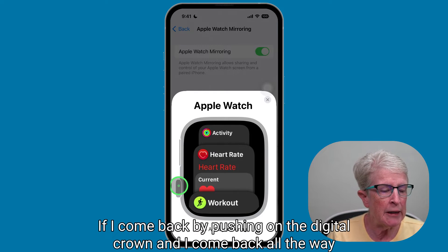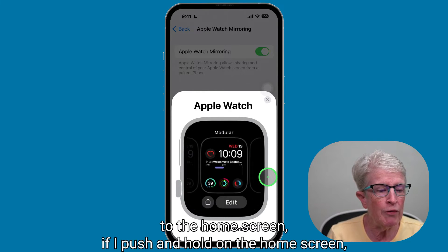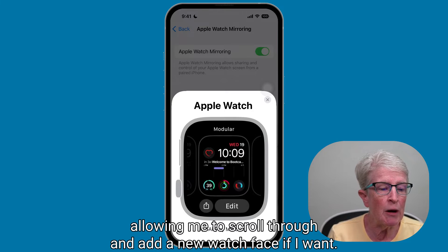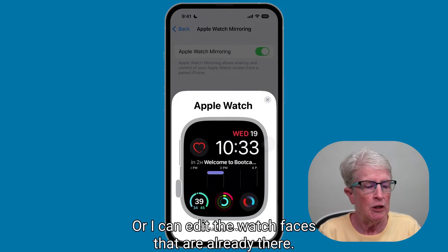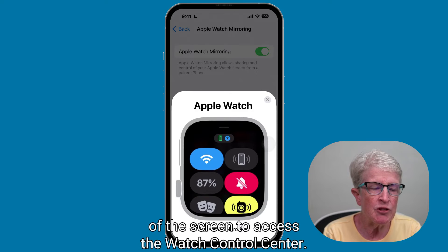If I come back by pushing on the digital crown all the way to the home screen and push and hold, you can see that I can access the editing area for my watch faces, allowing me to scroll through and add a new watch face or edit the ones already there. You can swipe down on the screen to access your notifications and swipe them away. You can swipe up from the bottom of the screen to access the watch control center.